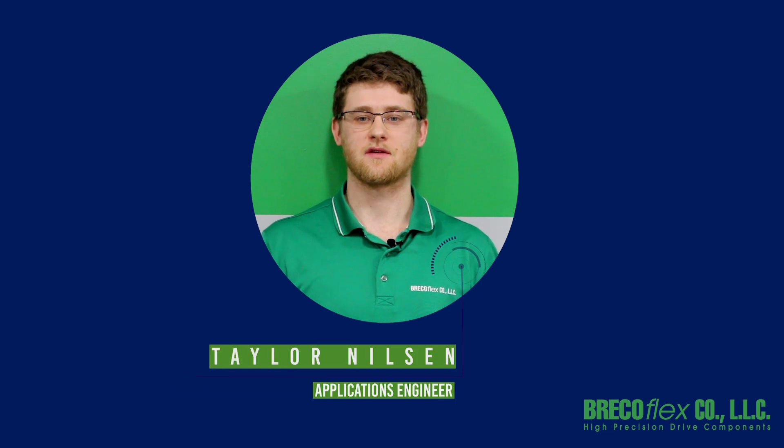Hi, I'm Taylor Nielsen, applications engineer, here to tell you about timing belt options. Brecoflex offers standard options for timing belts that help improve the running properties for most applications. Most belt pitches and belt construction types can accommodate these options. Let's find out more.